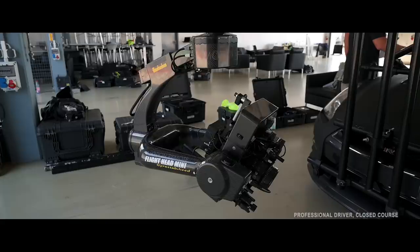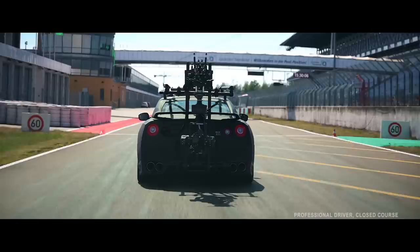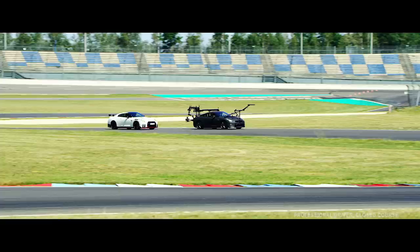Why did I choose a Nissan GTR? Well, basically there are so few cars on the market that have the all-round ability that this thing has. It's known for its reliability, it's as fast as most supercars at the moment. Its four wheel drive set works in the wet and the dry, it's sturdy, it's very very safe.